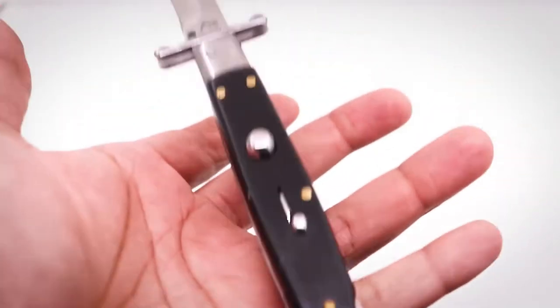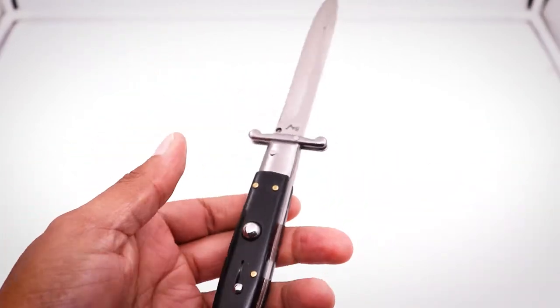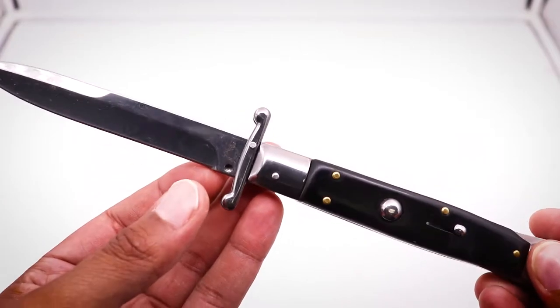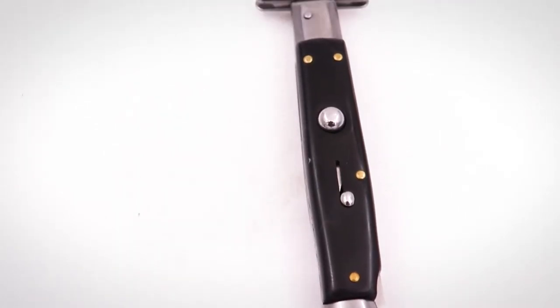The weight of the knife is decent at about 5 ounces. Here are some more specs: it has a 9.60 inch overall length, 4.25 inch blade length, and 3mm blade thickness. It weighs 4.90 ounces.